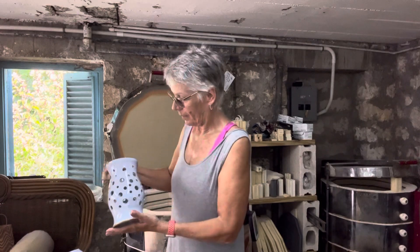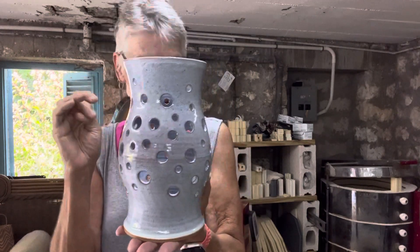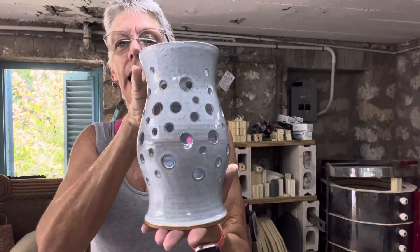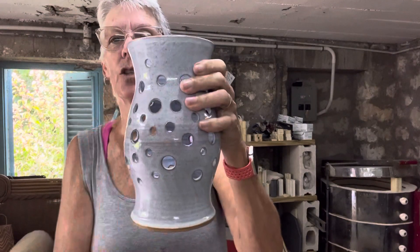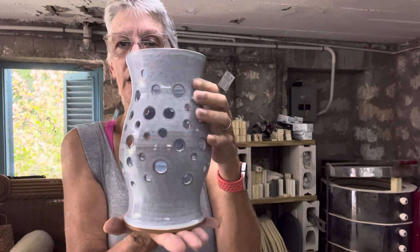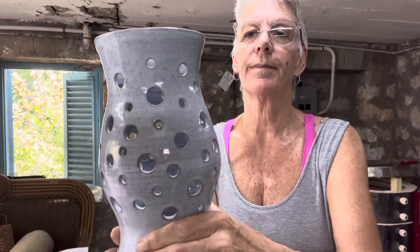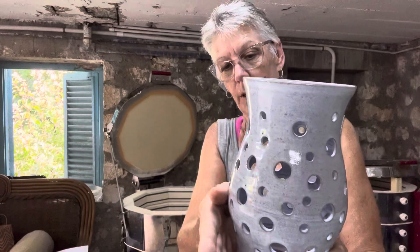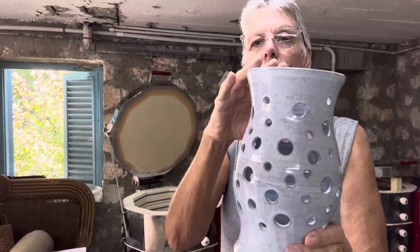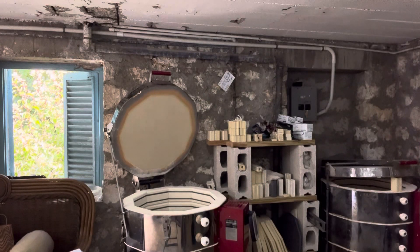This is just a lamp that I did — it's been sitting around and I thought I'd fire it since I had the other tall pieces. You could put fairy lights or a candle in the bottom — I have a tray it sits on to catch any candle drips. It's just a design I played around with, punching in a bunch of different size holes. This is also almost 10 inches tall and would make a nice centerpiece on somebody's dining room table.